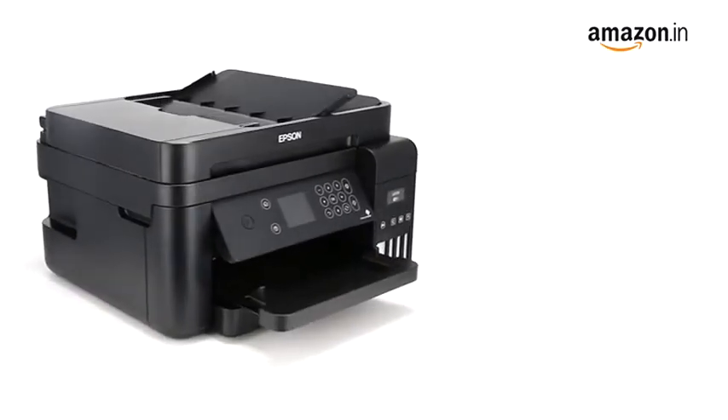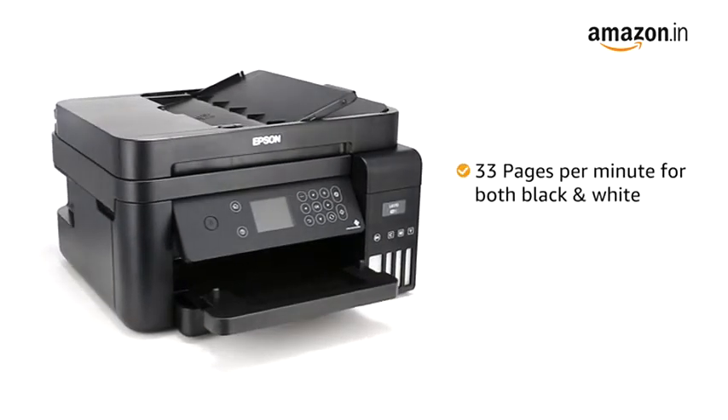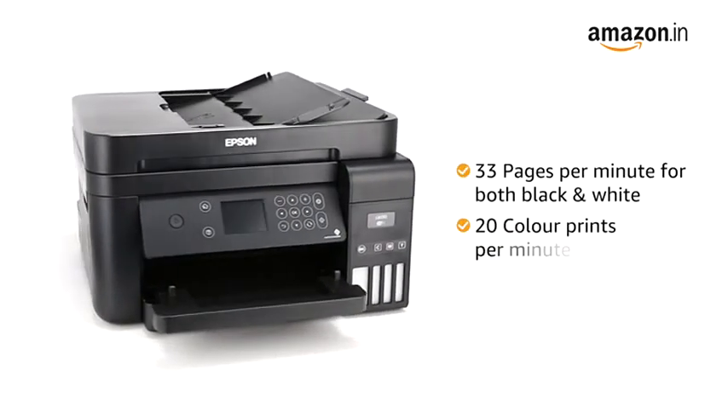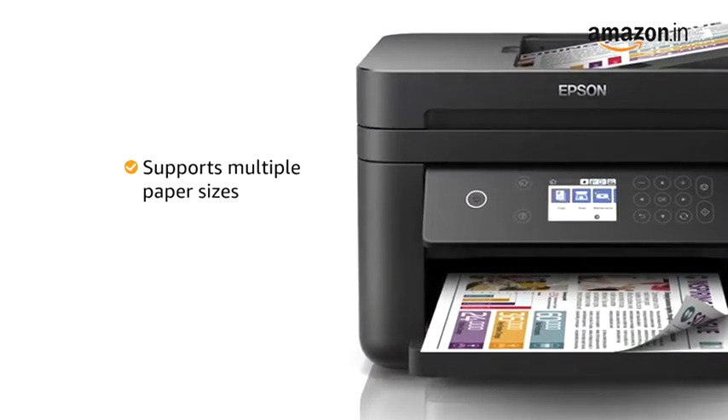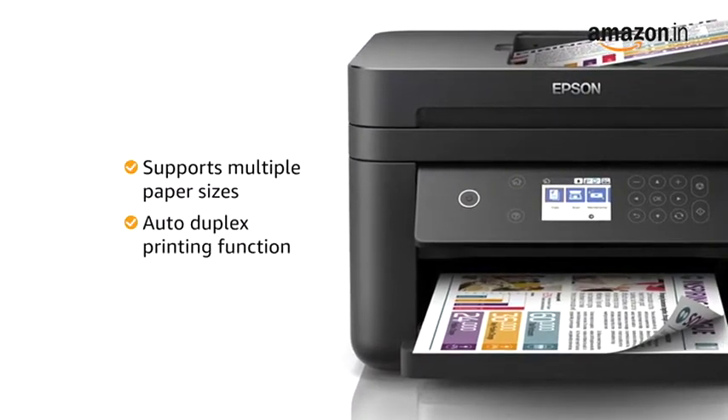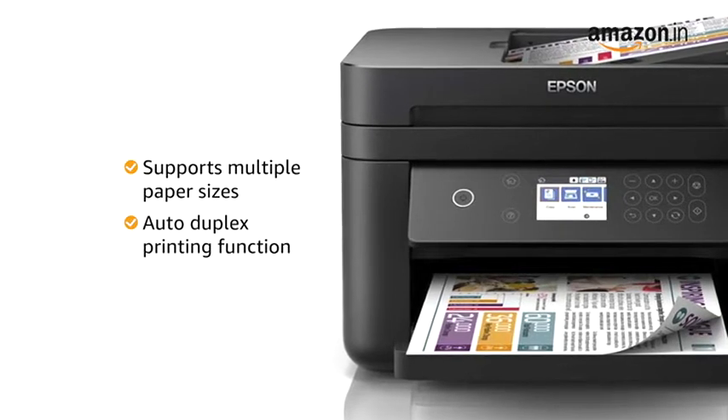This Epson printer gives you a printing speed of 33 pages per minute for black and white and 20 color prints per minute. It also supports multiple paper sizes and an auto-duplex printing function to help with your various print requirements.